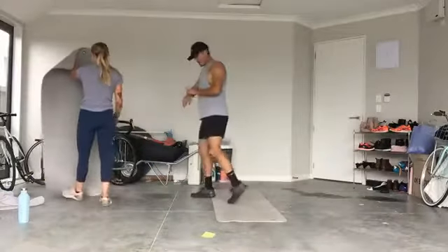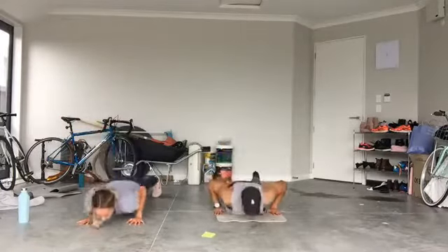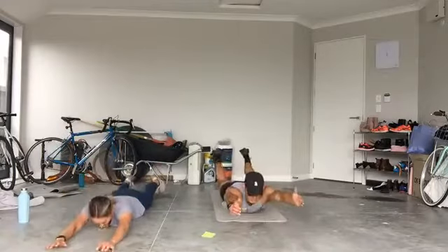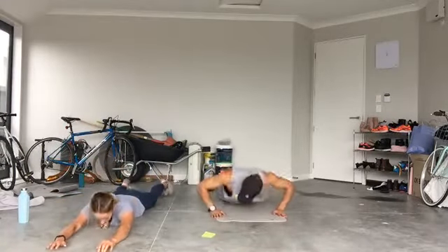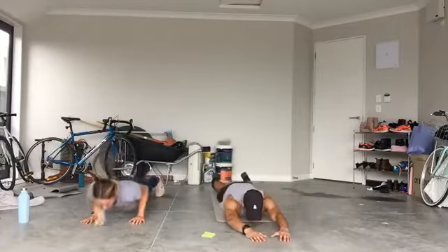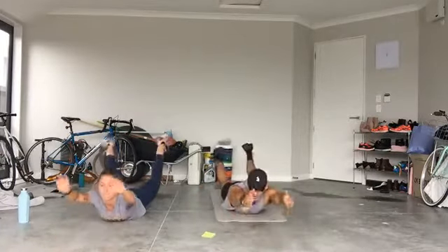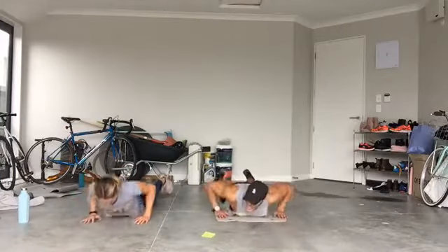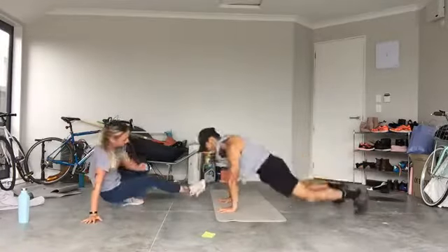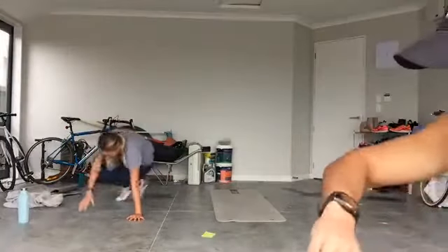All right team, ready — go! Starting off with push-ups in the sequence. Three, two, one — 30 seconds in. Once done with three, extend the arms with a two-second hold at the top. Controlled extensions, repeat the process. Halfway. Body moves in a single line. 10 seconds to go.